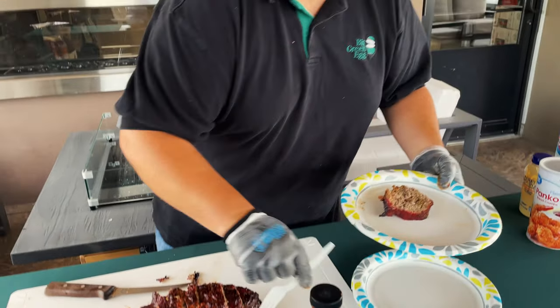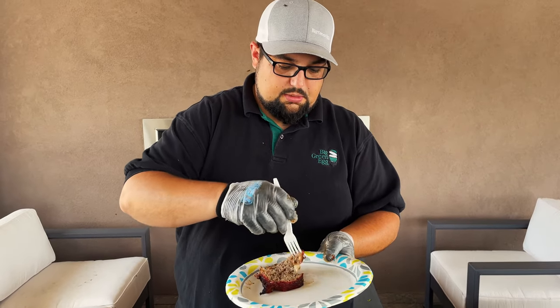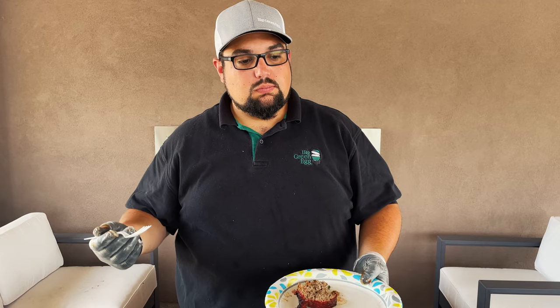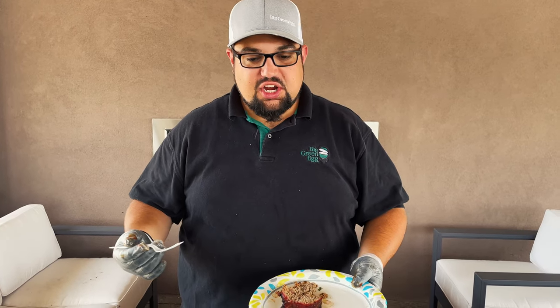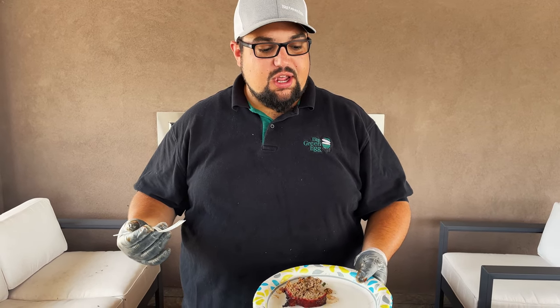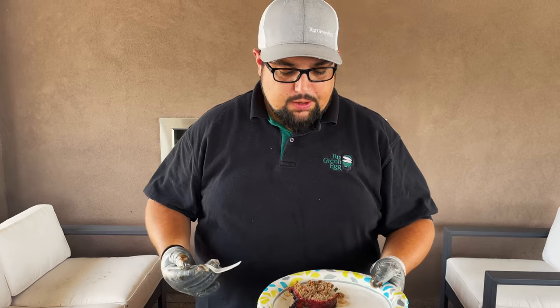Meatloaf is cut, let's get one of these slices. And of course we've got to try it - get some of this glaze. Really smoky, you can tell it's good quality beef. A little kick from the mango habanero seasoning - absolutely perfect. This is a fun one.